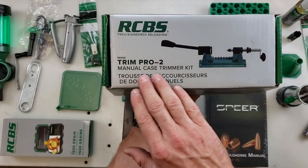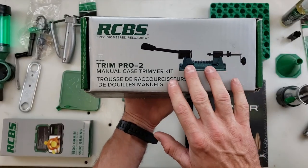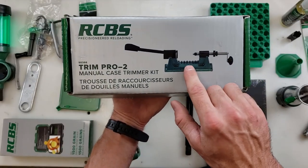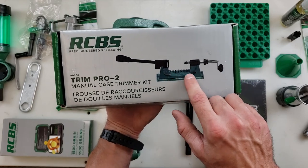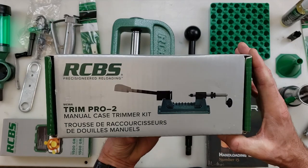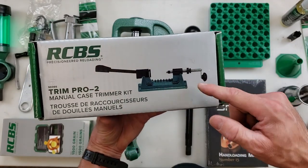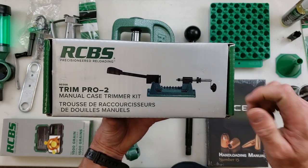The RCBS Trim Pro 2 comes with the trimmer, a cam lock handle to lock your case in, as well as all the pilots you're going to need for any different caliber you want to reload and trim. There's even a power adapter handle you can get for your drill if you don't like turning it by hand after a couple hundred cases.